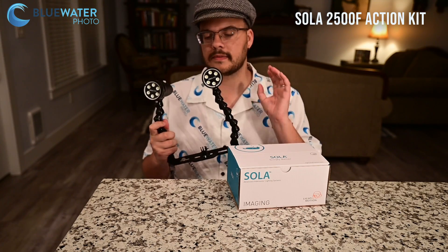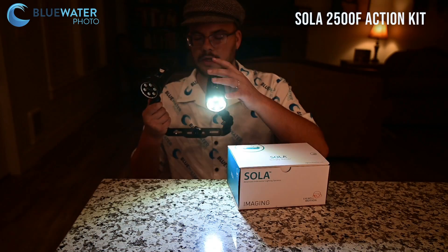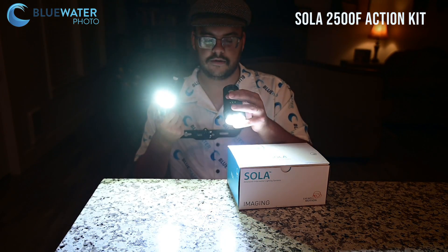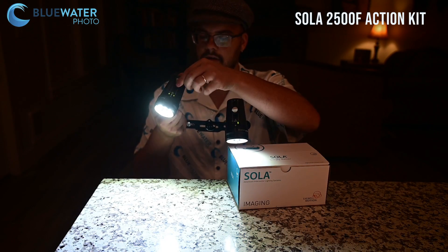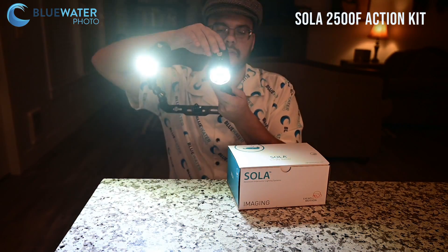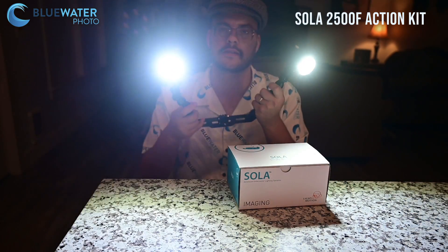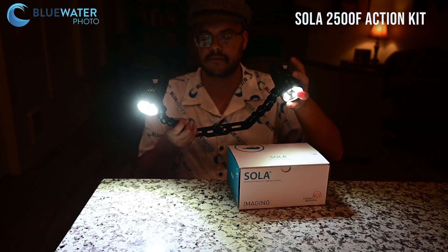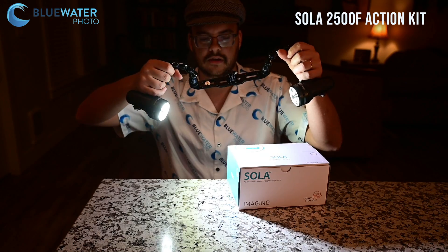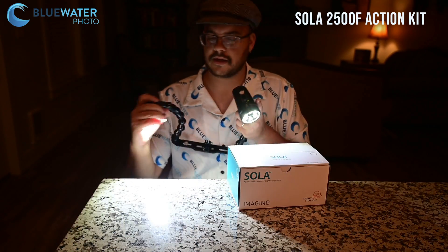That being said, they're an awesome light. They've got that easy magnetic switch — all you have to do is turn them on with that switch. If you want to turn them down, you just push them down. With a 60-degree beam and two of them, they kind of overlap to create a wide-angle space. So it's great for wide-angle video, macro video, and creative video, because you can do different video lighting positions. It's just a really neat setup altogether.